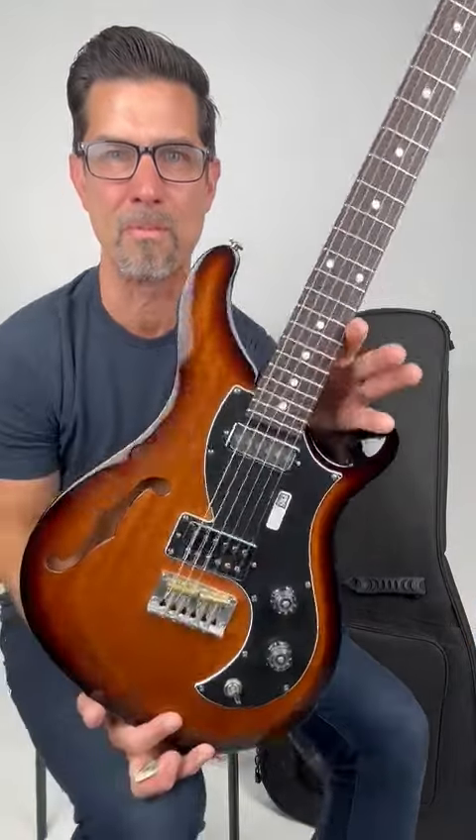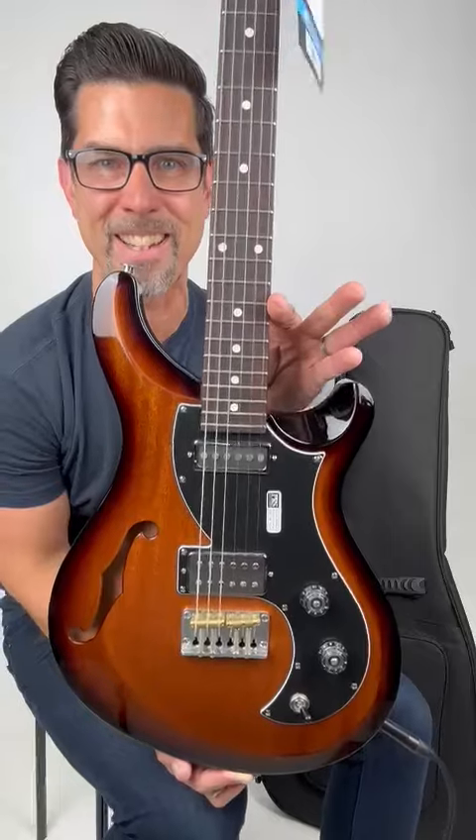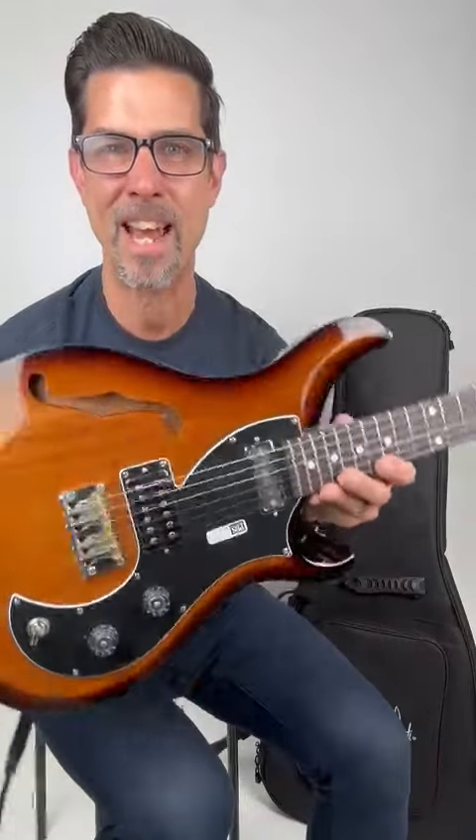This is a great guitar. Wow, this is one of the best guitars I've ever played. If you want to check this out and other cool products, check out riscomusic.com.